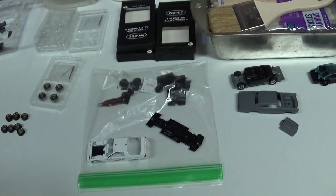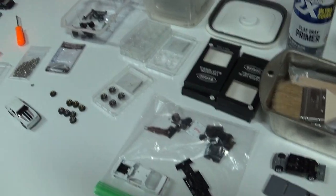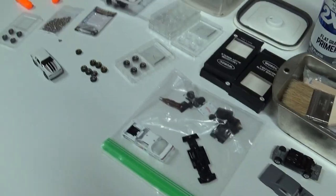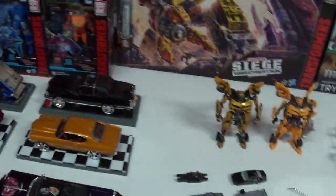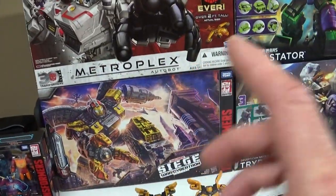We'll revisit that later down the road when I get some more done and figured out. Let's see what I did as a kid - I went from Hot Wheels to GI Joe. Let's try to show that.